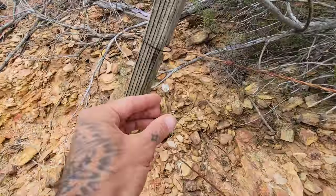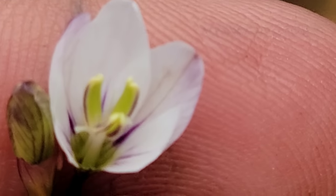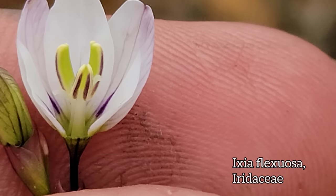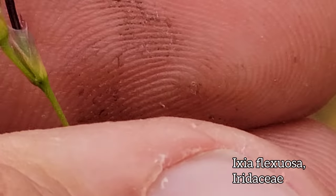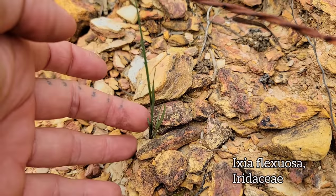Now look at this guy over here — wiry stem, easy to miss except for that prominent white flower. Remember the iris family? Eurydicea — looks like a species of Ixia. Look at those three green anthers alternating with those three white style branches. Look at that wiry stem — just a couple basal leaves down there.